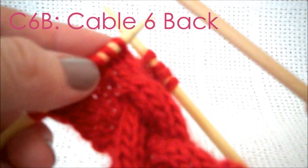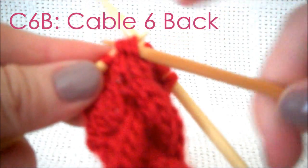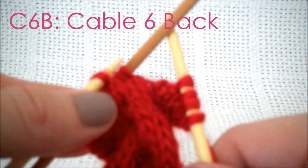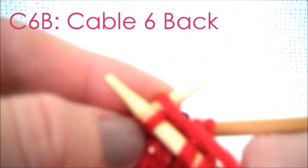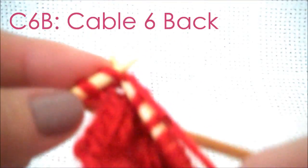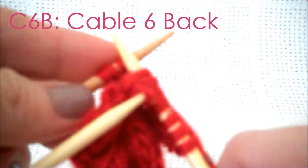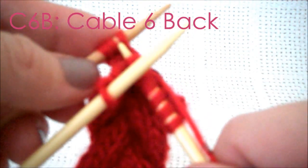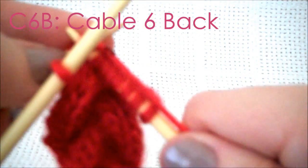We continue on, as the pattern says, to purl, knit, purl, and then it's time for the cable six back. So you do four knit stitches, and then you slip these three stitches and you hold your cable needle to the back. Quite simple. Again, it's a knit row, so we knit the next three stitches, keeping that cable needle in the back. This seems to be a little bit simpler. And once we complete that, we grab the cable needle and we knit three more stitches. Just like the first cable needle, once we're completed this, there's just one more knit on our main needle to complete.